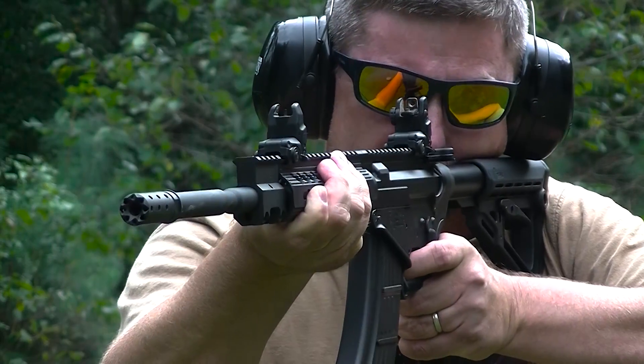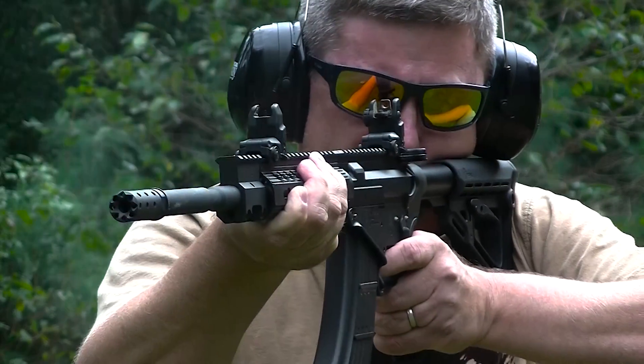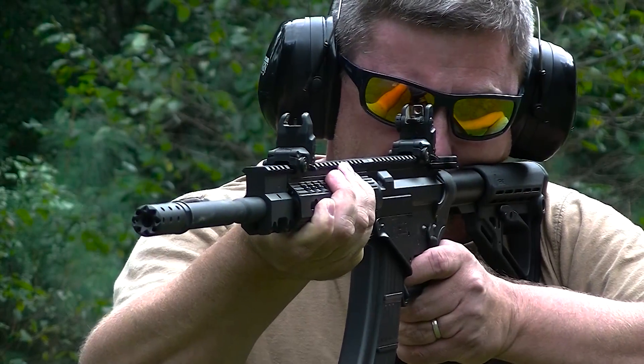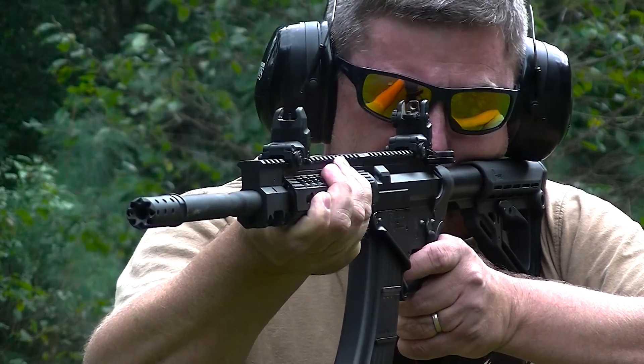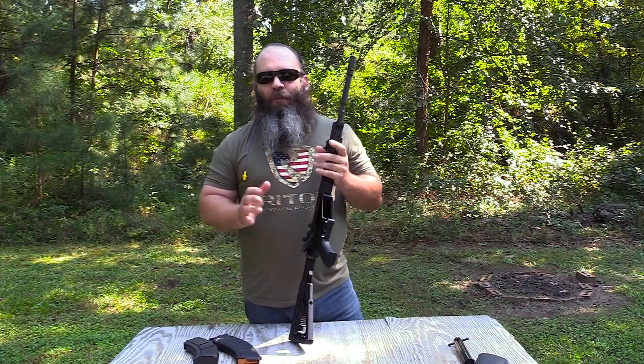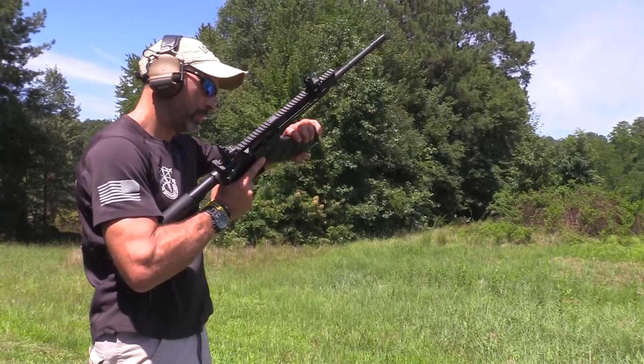I've got about 350 rounds through it — all cheap steel-cased Wolf and whatever I could find. About halfway through the review I got some CLP on it. With the factory-supplied mag and the Magpul P-MAG, there were no malfunctions, didn't have any trouble with the gun — it ran great. We did take it out to 100 yards and got some really good groups.